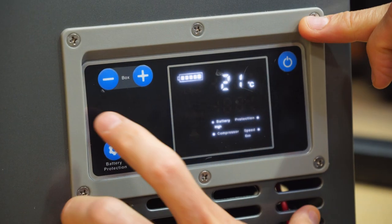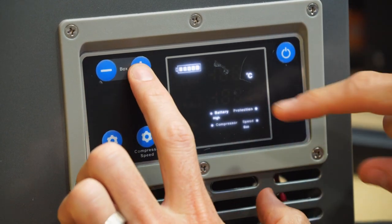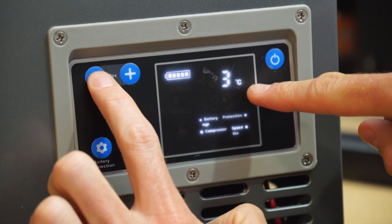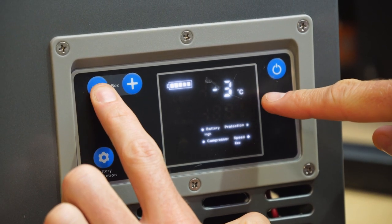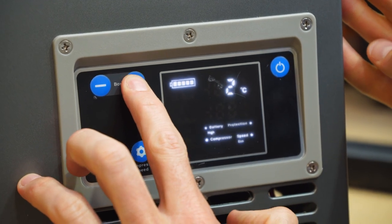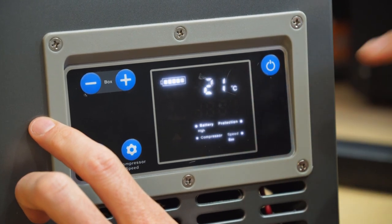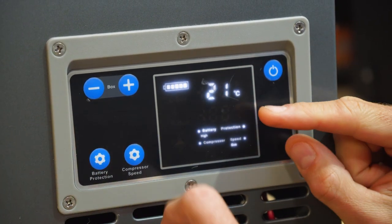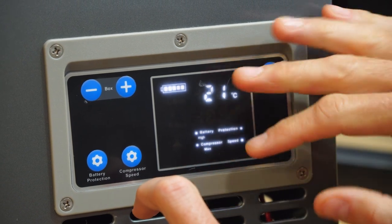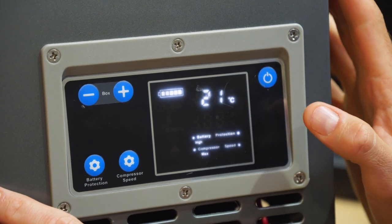The last feature on the panel is the actual temperature setting. There's a plus and a minus — press the temperature button and it goes to a flashing setting where you can flick up and down to choose the temperature you want inside the fridge. That's anywhere from minus 20 to plus 20 degrees. I'm going to set it on five degrees — it'll flash and then revert back to the actual temperature inside the fridge. Clicking this across to max, the compressor will speed up and bring that temperature down much quicker.